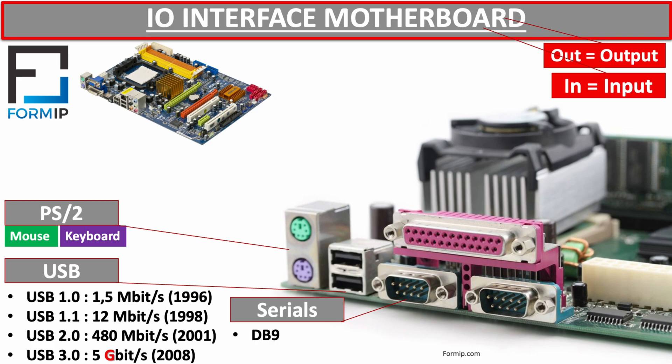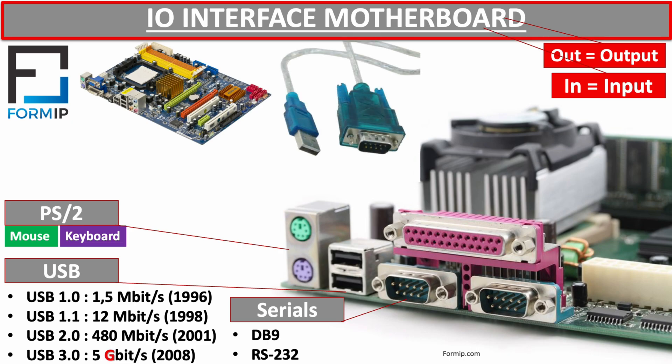The most common interface standard for a serial port is RS-232. You can easily find USB-to-RS-232 adapters, which are very useful — for example, to connect to switches that do not have a mini USB port when using a laptop that does not have a serial port.